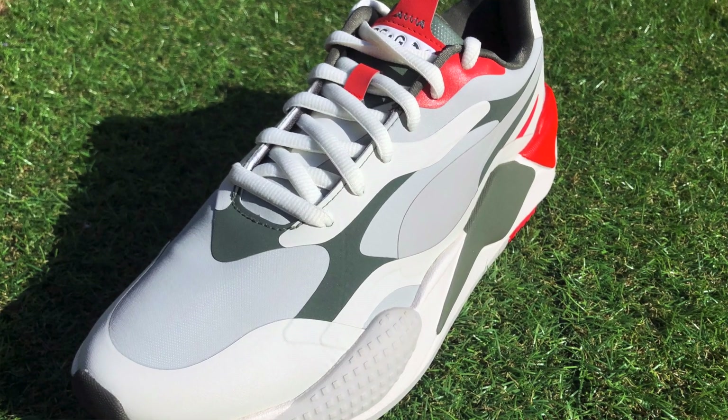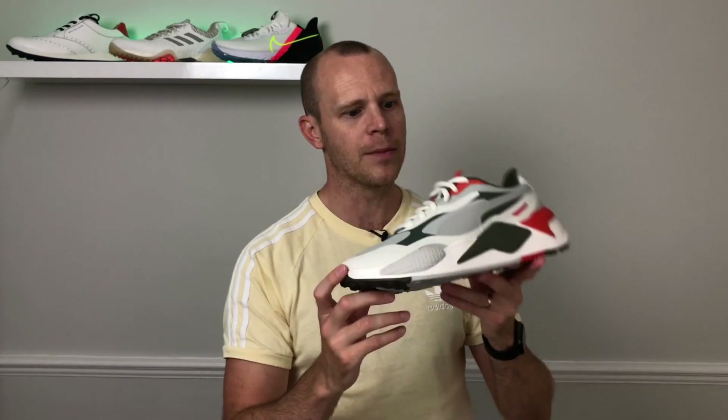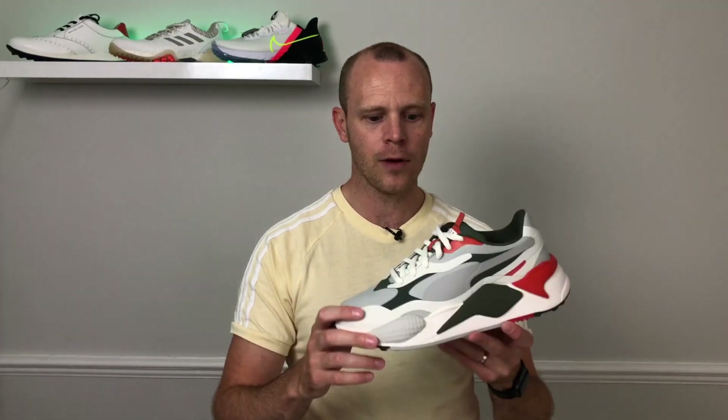Hi everyone, Kevin here from Golf Guy Reviews. In this video I wanted to do a first impressions of the brand new Puma RSG golf shoes. These are a limited edition spikeless pair of golf shoes from Puma, and they are doing a lot of things quite differently compared to a lot of the golf shoes out there. I wanted to do this first impressions video to give everyone a closer look at the style and design elements, but also to let you know how they fit on feet in case you're thinking about buying them. This is not my full review — I've not worn these out on the golf course yet, so I can't tell you how they're going to perform, but I can tell you how they fit and feel.